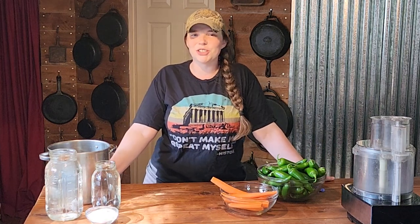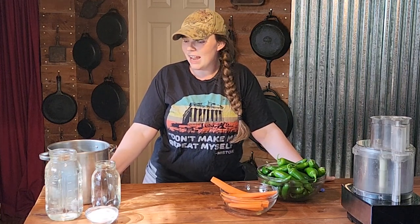Hi you guys, welcome back to Kirshner Farmstead. I hope that you are having a wonderful Labor Day weekend. Today we are going to be canning pickled jalapeños with carrots in them.